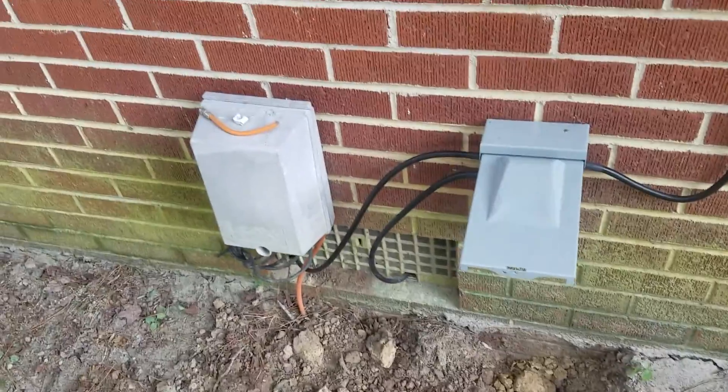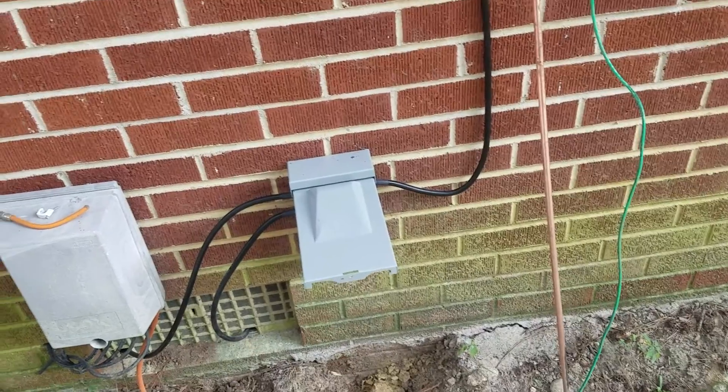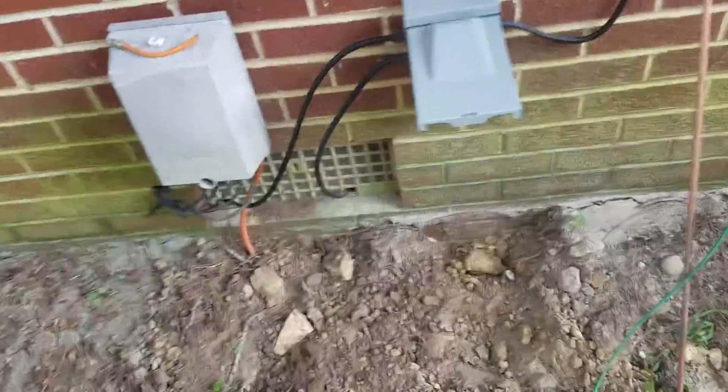Hey everybody, it's NCP. We got another thunderstorm rolling in here in Eastern North Carolina, so I need to finish up my ground system. This is what I came up with.